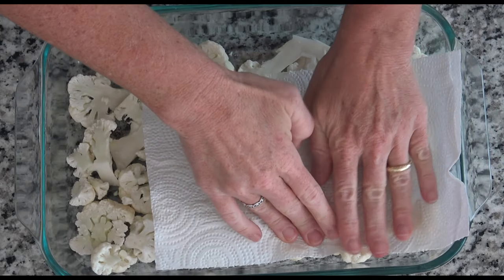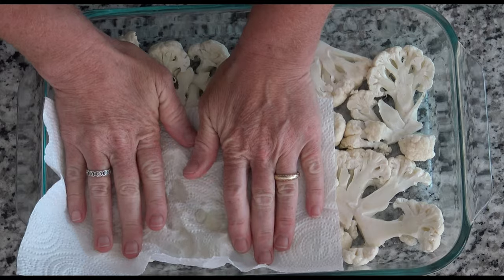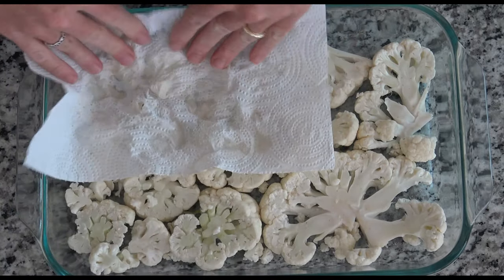This step is optional: sometimes I pat dry certain vegetables because they get a little soggy with all that water. If you cut them when they're releasing water, you can even put a little salt on there to pull out the moisture. I'll just pat it dry.